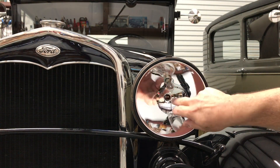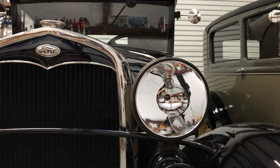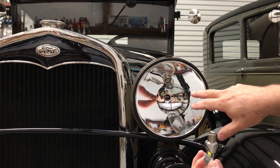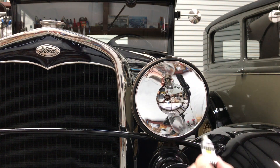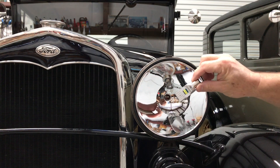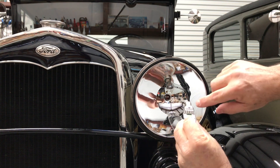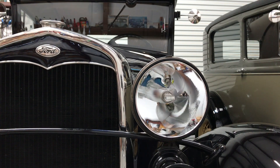You can see I've got the original type sockets here — I've modified mine a little so they won't accidentally short out, but they're essentially the stock Model A headlight sockets. These LED bulbs have essentially the same contacts as the incandescent bulb, but they're not indexed. You can put them in upside down accidentally — if that happens, your low beam will give you high and your high will give you low. You'll be able to tell. If that's the case, just turn the bulb over and put it back in. I've marked mine with a little T for top, so I know which way to plug it in.